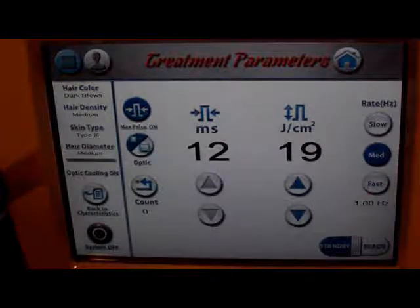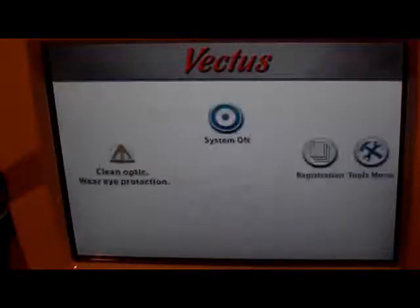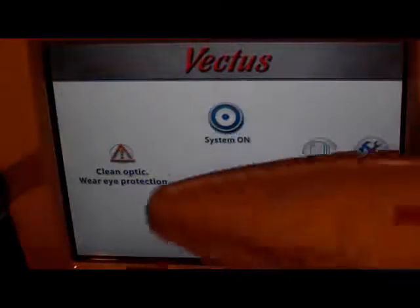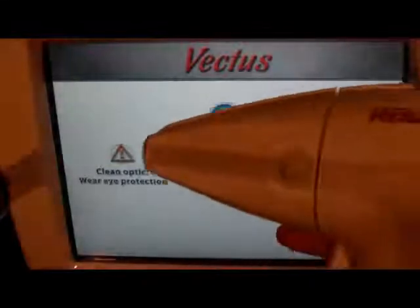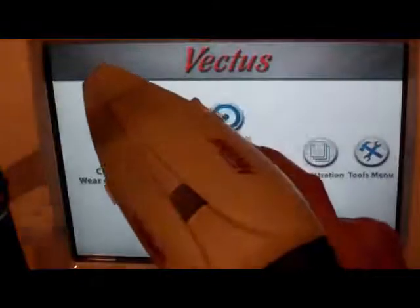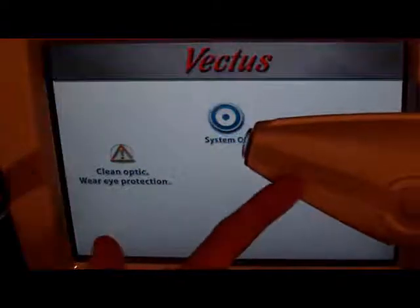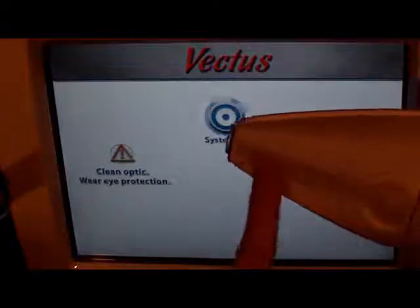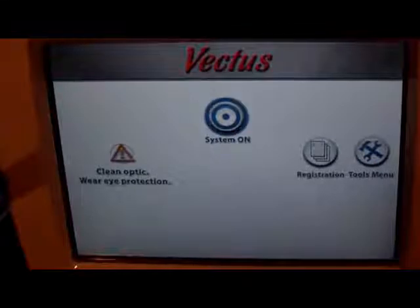So this is the basic treatment parameters I'm going to be using for my client. Now I'm going to turn the system off and show you the hand piece. It looks kind of like a space gun. The spot size is 12 by 12 millimeters. This is my trigger — when I pull down on it, it fires the hand piece. This is my ready button on top; when I press it, it turns blue and lets me know I can fire. This is a great hand piece for axillas, Brazilians, the face, upper lip, things like that, because it's very small. This is the Palomar Vectis 810 nanometer diode hair reduction laser.